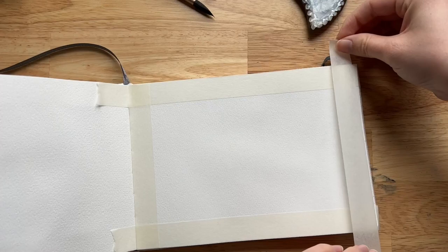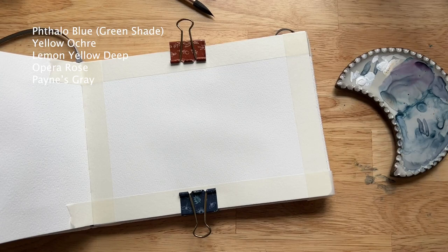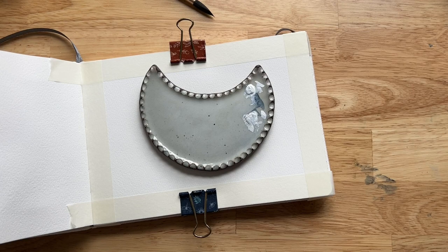For this sunset project we're going to use some fun bright colors. We're going to mix a soft coral orange using opera rose and lemon yellow deep. We're also going to use phthalo blue or windsor blue - both are relatively the same. The first thing I'm doing is washing off my moon palette because I want to use it for mixing that coral color, and it wouldn't have played well with the other colors already on there.